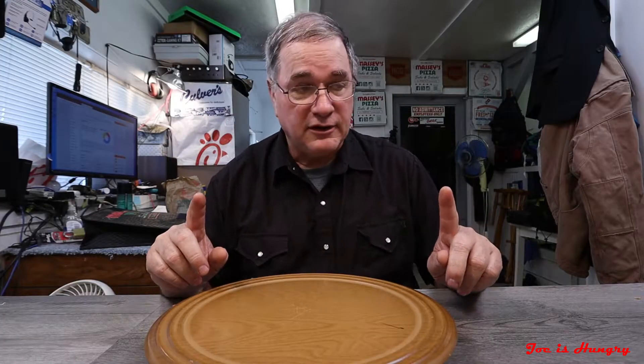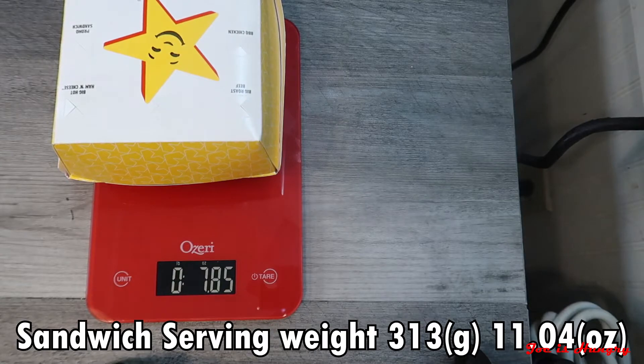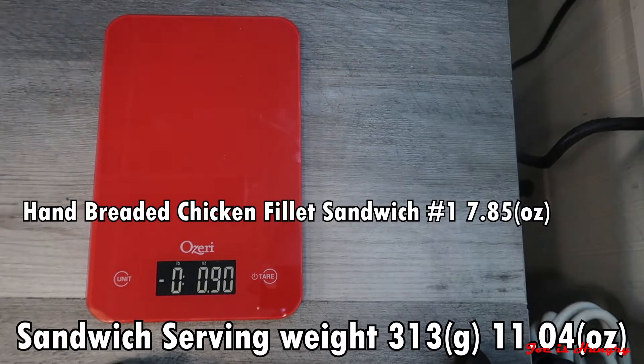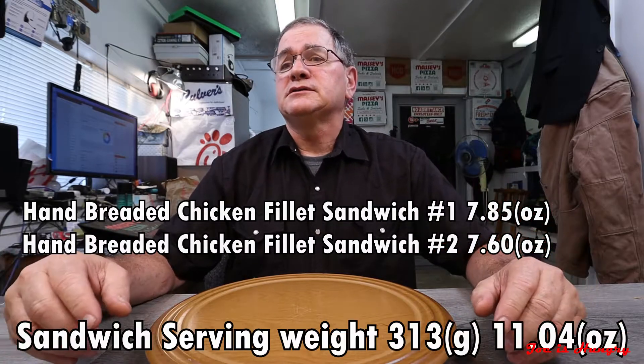Chicken Fillet Hand-Breaded Sandwich number one weighs in at 7.85 ounces. Sandwich number two weighs in at 7.60 ounces. That falls well below the posted serving weight on their website. Not a reflection on the staff — your execution was excellent, it was definitely cooked fresh — but unfortunately they fail the Joe Is Hungry weight test.